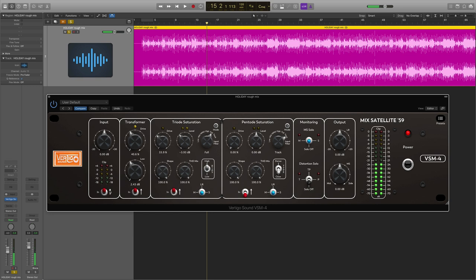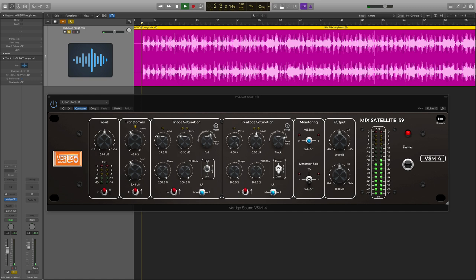I'm hearing more definition, more depth, and just a little sparkle to everything — it just sounds a lot more alive. And we haven't really done anything to brighten it up yet. So the pentode section, which we'll turn on now, works just the same. This one is really good for adding sparkle. I'm going to start in track mode affecting everything, in left-right mode, but we'll play around with a few different settings.